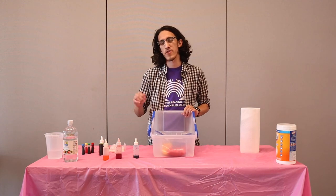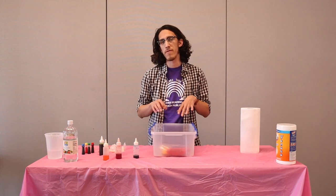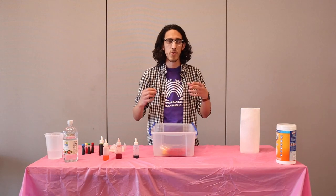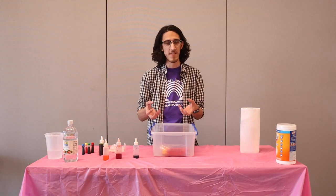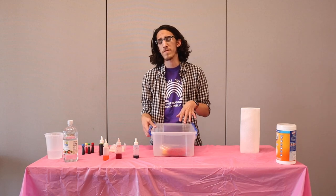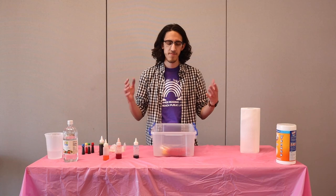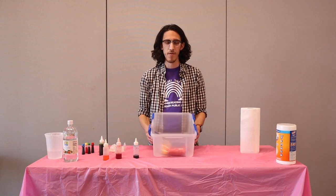Once it's set overnight, you're going to put it in a mixture of water and a half a cup of salt. That's actually going to make the colors soak into the fabric and stay there. Once you've finished that, you let it soak for about 30 minutes to an hour. Then you give it a nice wash and you're ready to wear your tie-dye shirt.